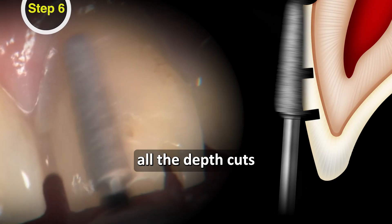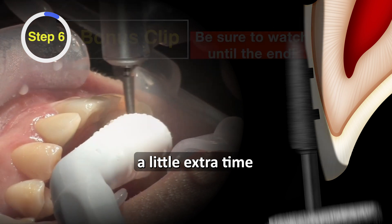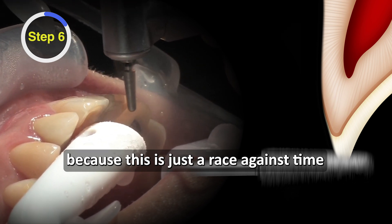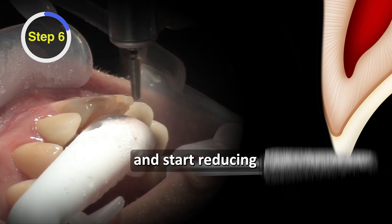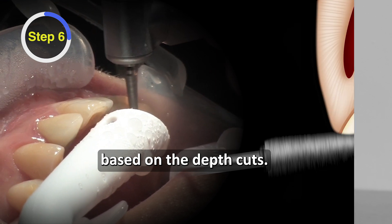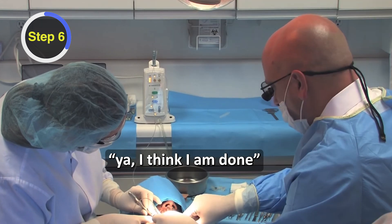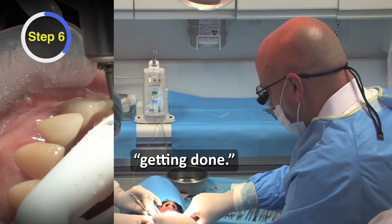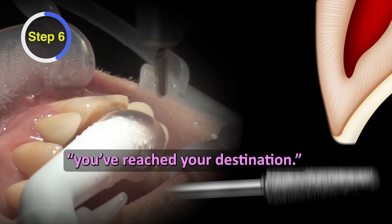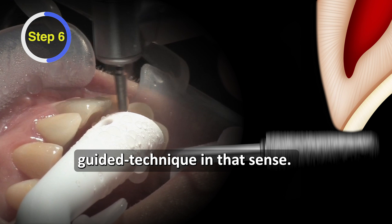We've got all the depth cuts where they need to be, and it's just time to blend all of these. Even if it seemed like we took a little extra time putting these depth cuts in, this is where you're really free to fly — it's just a race against time. Grab that 856025 and start reducing. It's a lot like having Waze or a GPS unit on your phone — you know when you're done. Based on the depth cuts, I know exactly when I've reached my destination. It really does feel like a guided technique in that sense.